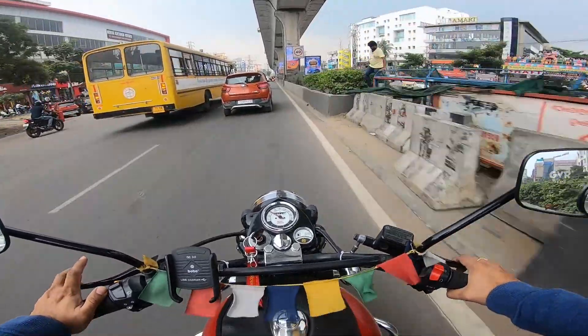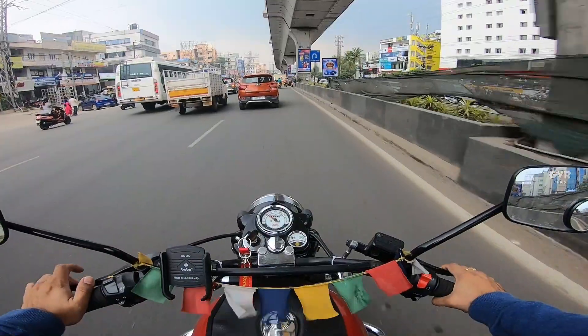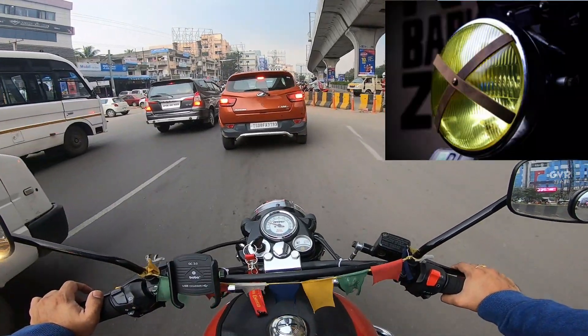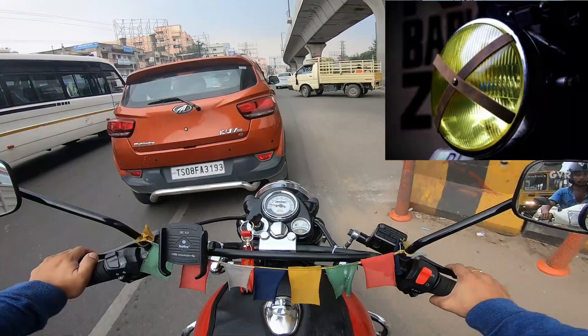And second, we have to use the Enfield classic headlights. We have to mark the XM. We have to use many bikes.